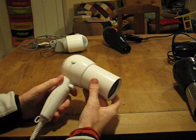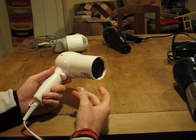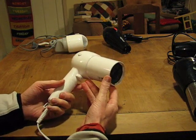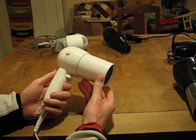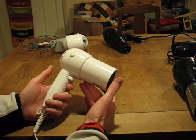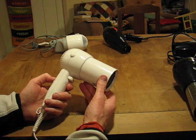I'm going to show you how to convert a mains powered hairdryer into a 12 volt battery fan. I use this process to blow polystyrene beads into the walls of my house for insulation. You can see more details about that on myonlinediary.com.